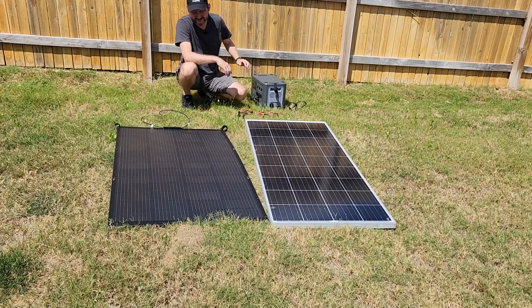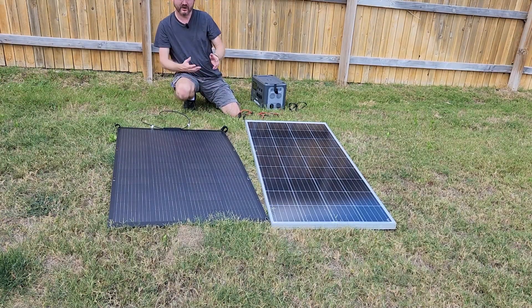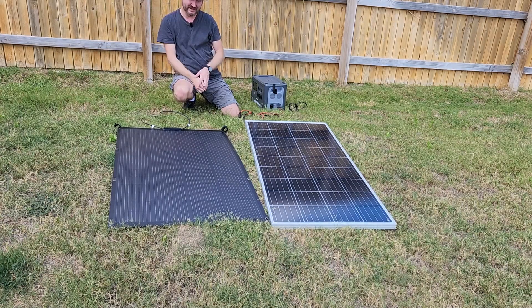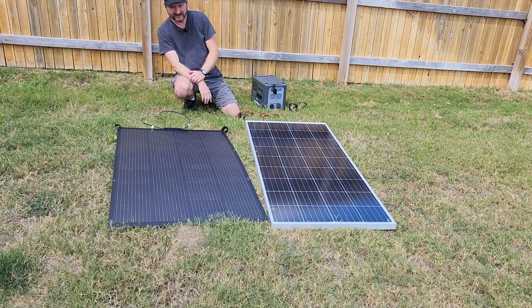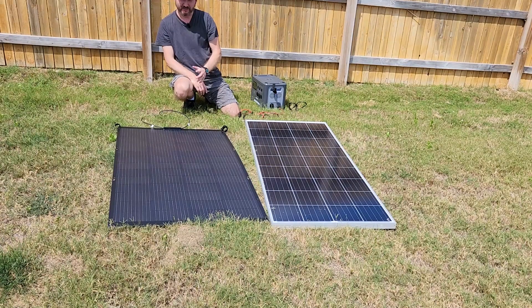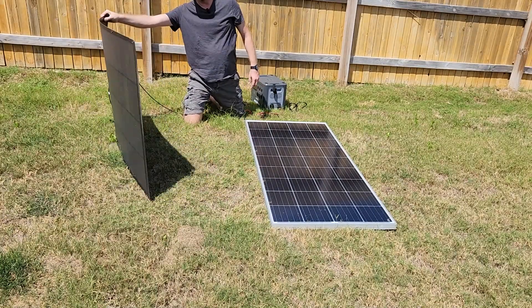So we are getting a little bit more power, all things being equal, between the flexible panel and the hard panel. I've got these two panels laying exactly next to each other in the exact same sun — max of 110 watts on my glass panel, 150 to 160 on the flexible. Really a pretty impressive efficiency considering this is not angled properly towards the sun. The weight, or lack of weight, is really amazing.